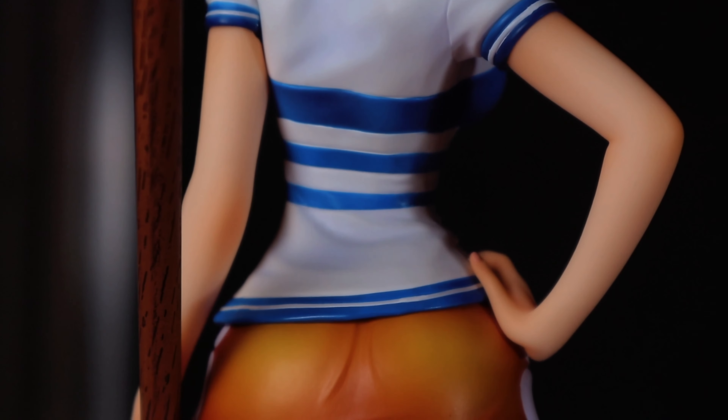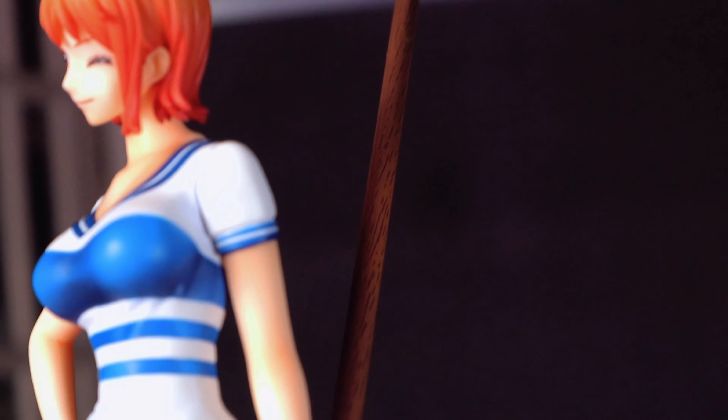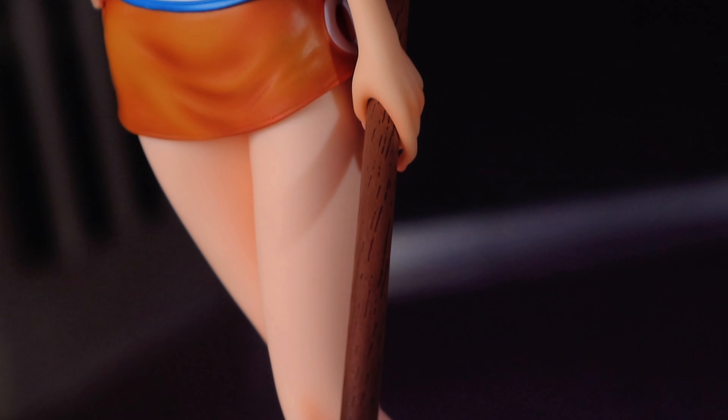As usual, this figure is stored in a hard plastic shell. As you can see, she comes with an extra head and extra left arm. And here is our Nami, looking gorgeous.